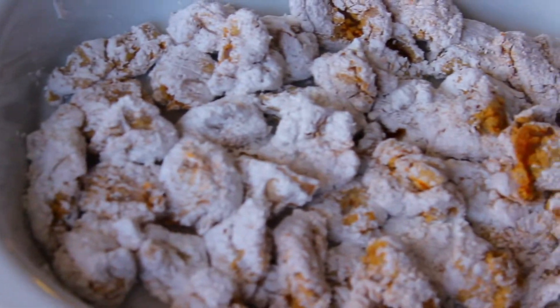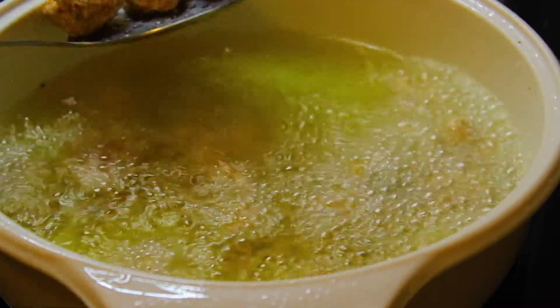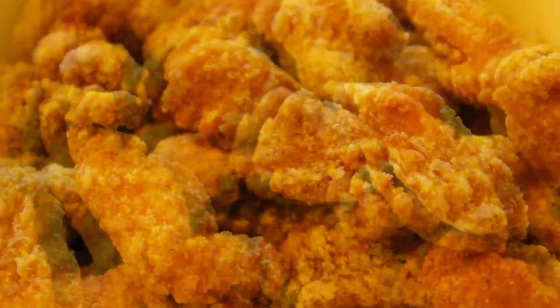Once you're done it's time to move over to the stove. You are going to fry your chicken in oil for about three to five minutes until it's lightly golden. We're going to fry this again so don't do it for longer than five minutes.